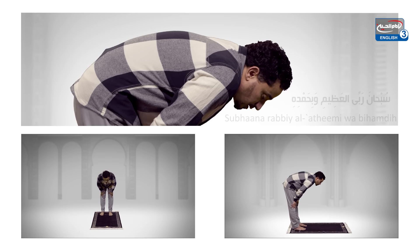Subhana rabbiyal adhimi wa bihamdih. Then resume the standing position and go into prostration. Subhana rabbiyal adhimi wa bihamdih.